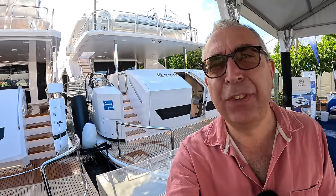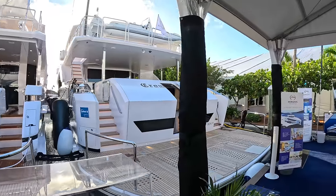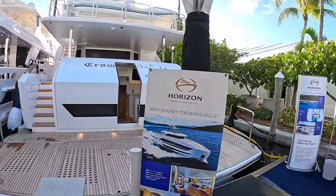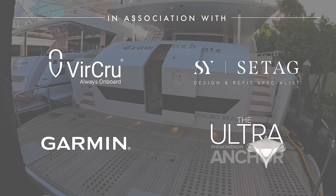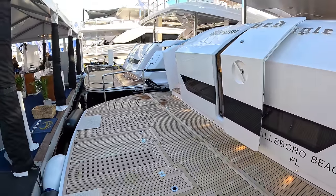This is a Horizon FD 110 and I'm really excited to bring you this one, because I've already filmed one of these — which might sound odd — but the reason I want to show you this is because it's a really good demonstration of just how incredibly customizable these yachts are. This is very different to the one we filmed before.